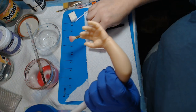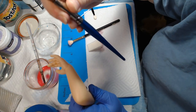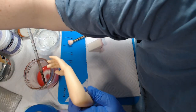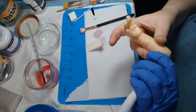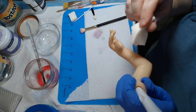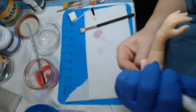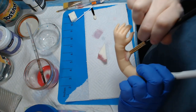I only have one mop brush that isn't a makeup brush. I think I already got most of the arm done, but I'm just going to make sure I didn't miss a spot.